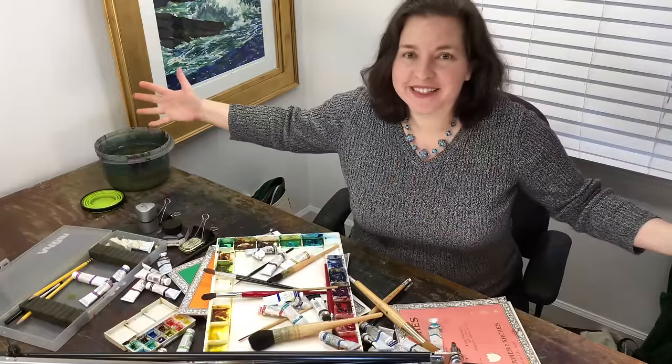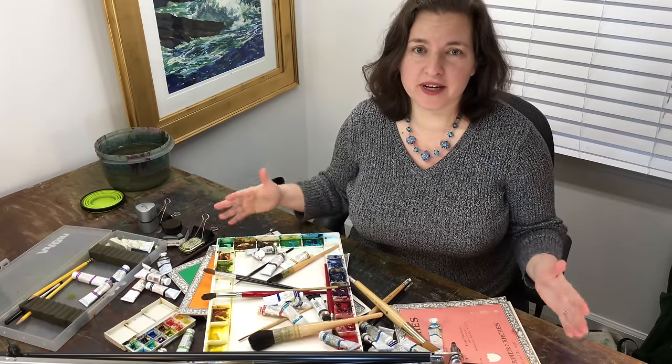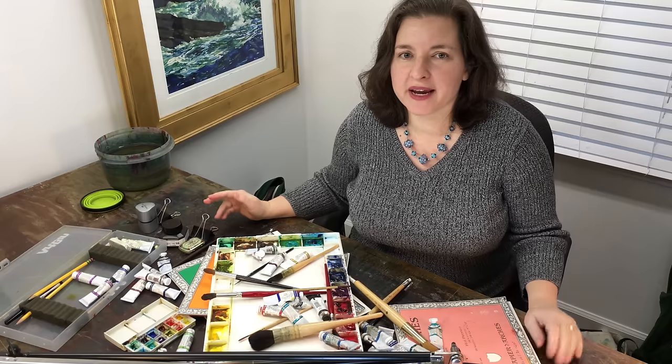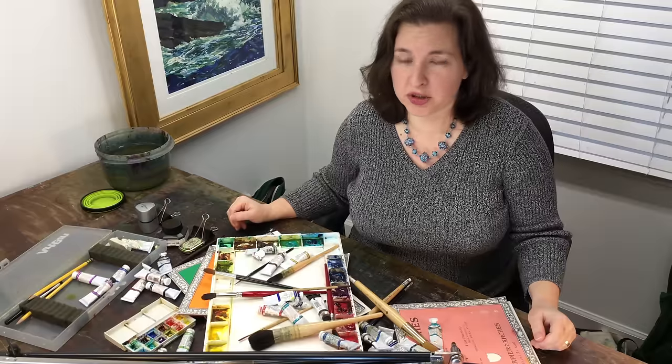Here's everything you need to get started painting in watercolor — not exactly. You don't need a quarter of this stuff. One of the tricks to making painting an easy, fun, everyday activity is to pare your palette and equipment down to the absolute essentials — what you use and enjoy. Not all the other stuff. Don't bring things you don't really use. If you have 15 to 20 minutes, keep it slim.